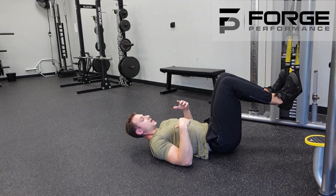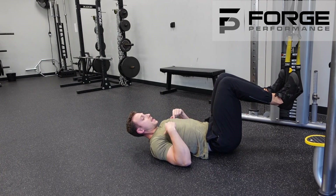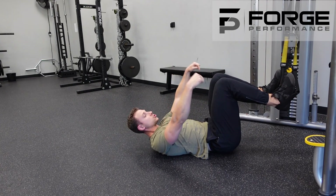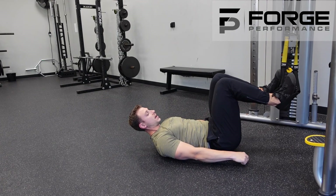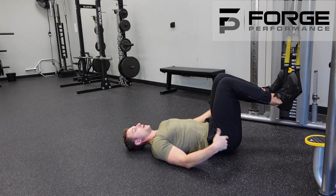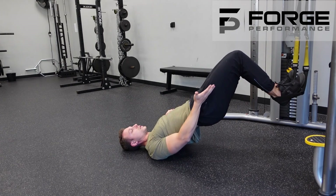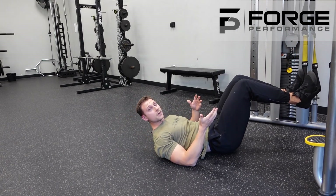When you lift, you're not pressing away in the straps. Think about heels driving straight down, like you're trying to drive them into the floor or back towards you, and your hips are rising to the sky, trying to achieve that straight line position.